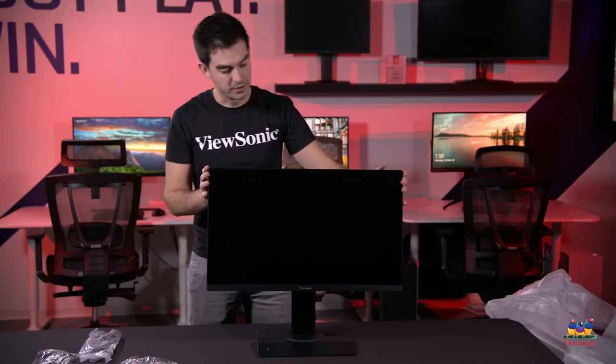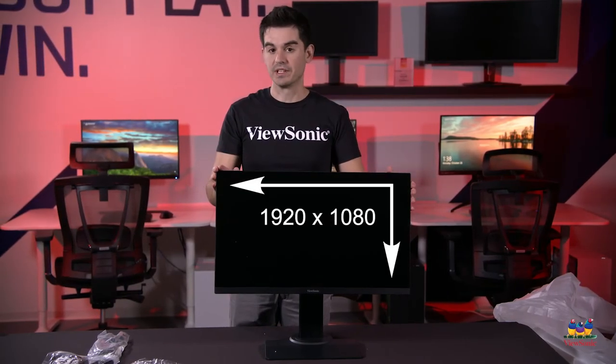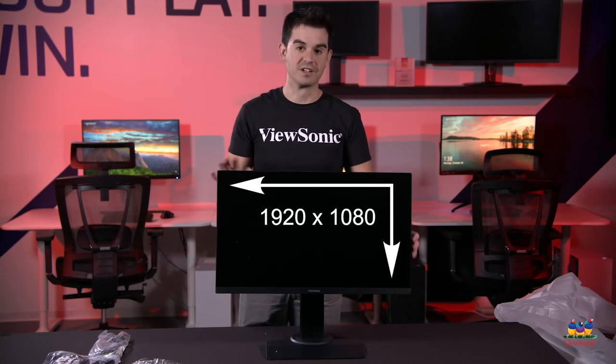Taking a look at the monitor itself, this is one of our newer designs which has minimal bezel around it. It's actually a completely frameless design, and this one is a 1920x1080 resolution IPS display at 27 inches diagonal.